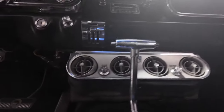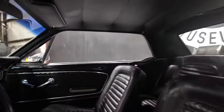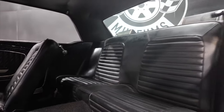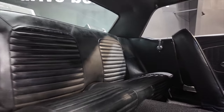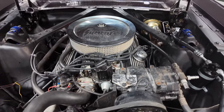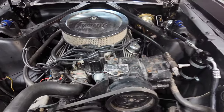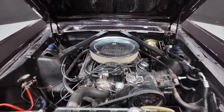Lower dash and more dash views. Engine bay is nice and clean. She has the 289 cubic inch 4.7 liter V8, backed by a three-speed automatic. She has an aluminum intake, AC, aftermarket coil, high brakes, no power steering. Start her up.